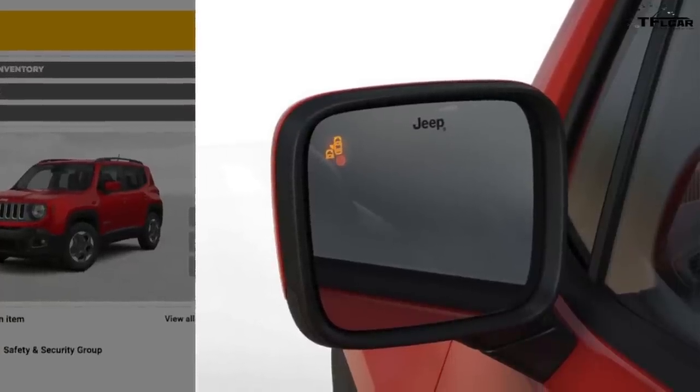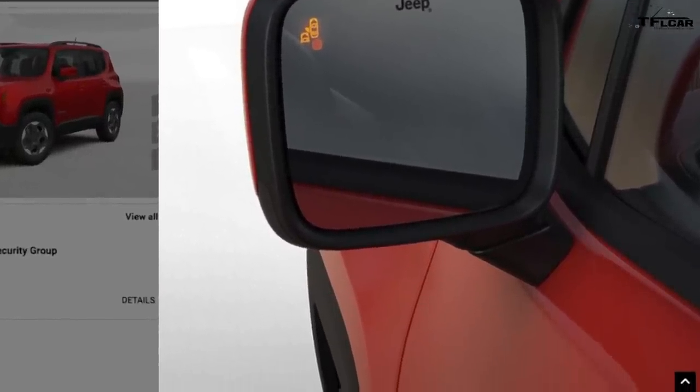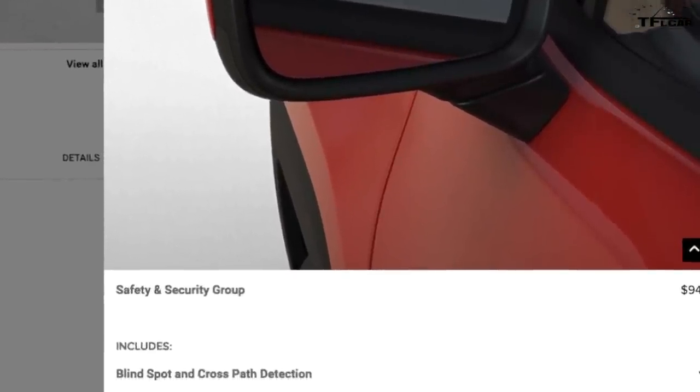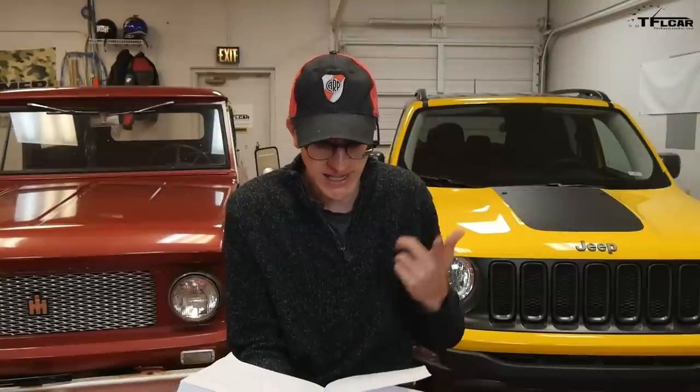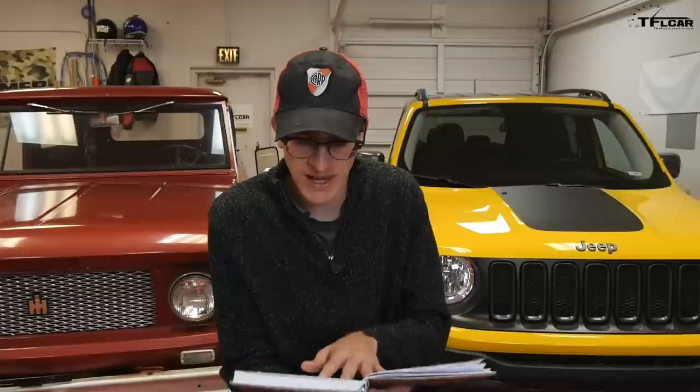The next option on the Latitude is the Safety and Security Group at $945, which gives you blind spot monitoring, cross traffic detection, HID lights, rain-sensing wipers, and an alarm system. If you want more, the Advanced Tech Group for another $995 adds auto high beams, collision warning, lane departure warning, and ParkSense parking sensors — but you can't get it without first getting the Safety and Security Group. I would look into the Safety and Security Group: I like the blind spot monitoring, the HID lights, and the rain-sensing wipers. The Advanced Tech Group though — auto high beams I'm not a big fan of, lane departure warning is a little annoying, and ParkSense on a small Jeep seems unnecessary, so I would probably skip it.